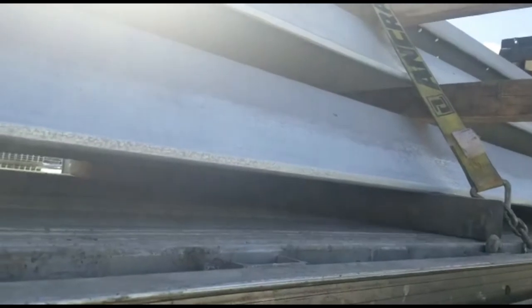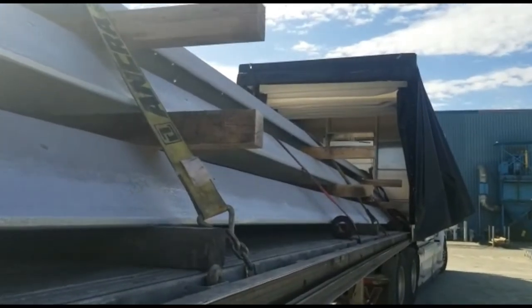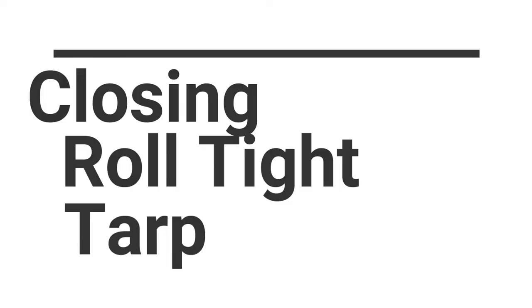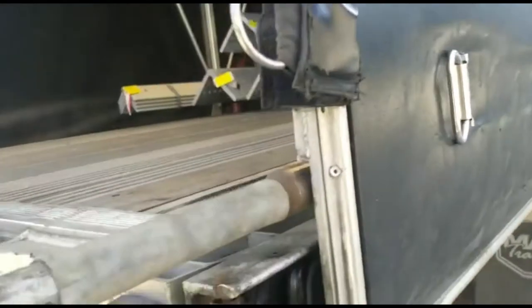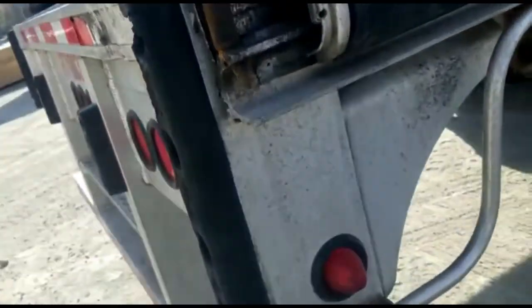If they're not tight enough, they will slip and go through your truck's bunk where the driver is sitting. So we have to be very careful with these. My load is secure and tight — I'm just closing this roll-tight tarp.